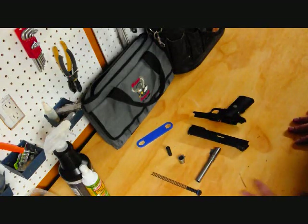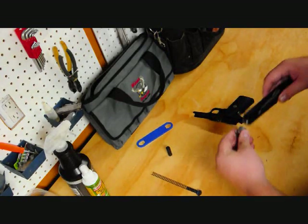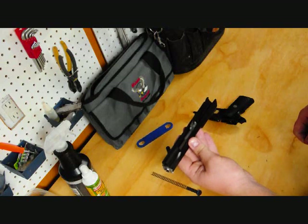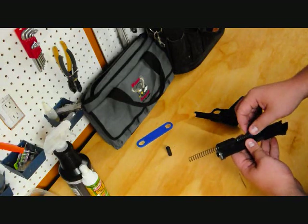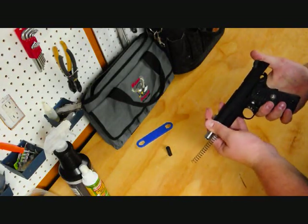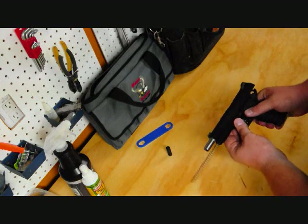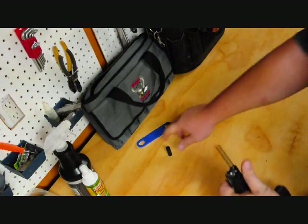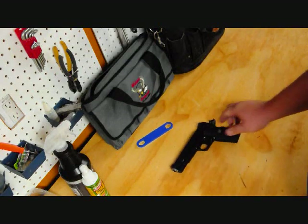Reassembly is basically the opposite, with one thing to note: when you put the barrel back in, put the bushing back on, and make sure the link is forward — if the link is up or back, it's not going to work. Line up your disassembly notch, push the slide release in, and resist the temptation to wiggle it into place — just slide it up and push it down. Put your plug back in, and again don't aim it at your eyes. And there you have it — ready to go.